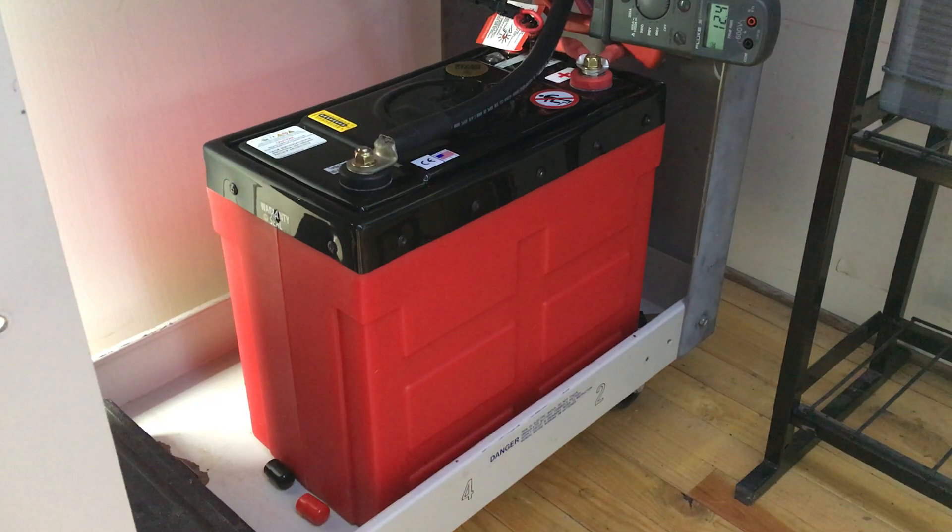Hi, this is Miles from Light Harvest Solar. I just wanted to do one quick update. It is the end of April 2017. I got this Lithionics battery in — it was actually sold before I even got it, so I was only able to keep it and test it for about a week.